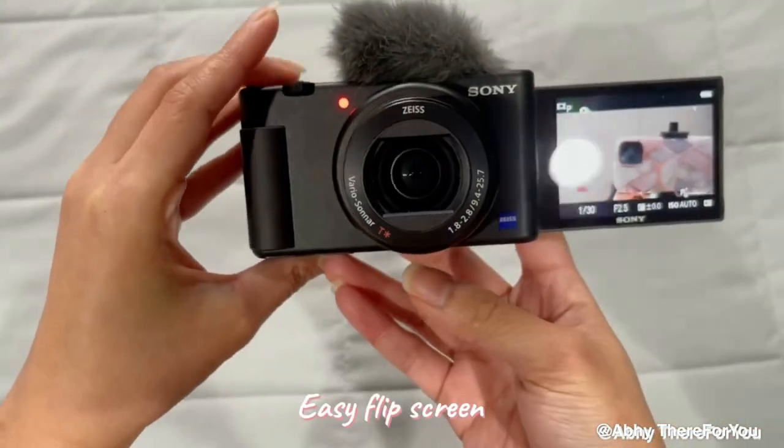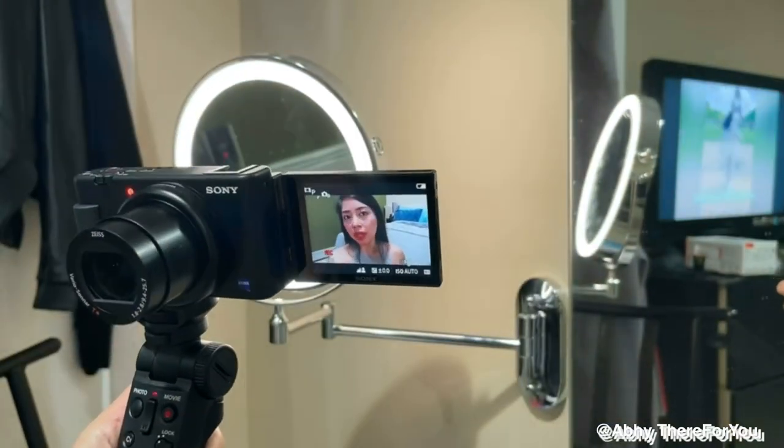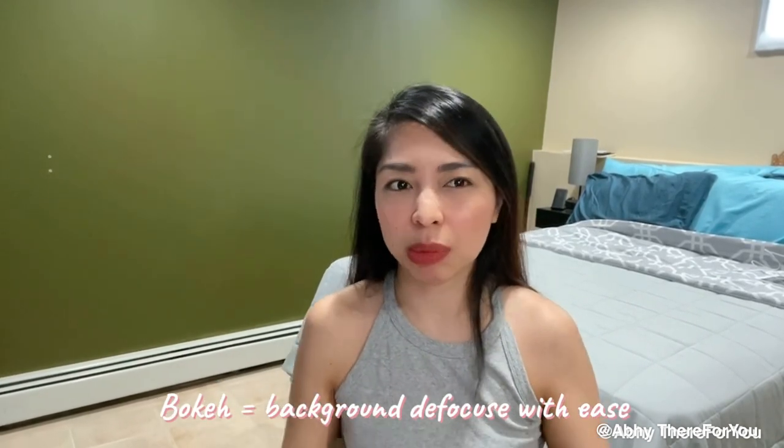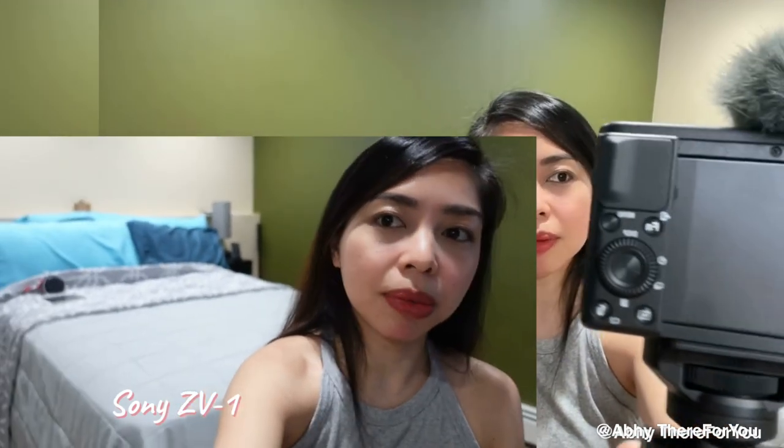One of the things I like about this, as shown in my unboxing, is the flip screen — I can see myself when I'm shooting. Since the Sony ZV1 is specially made for content creators, here are the features that convinced me to get it. First is fast and precise focused transition. Next is the beautiful defocused background bokeh — with ease! You just press this button here. So this is defocusing my background. And if I change to clear, my background is clear.